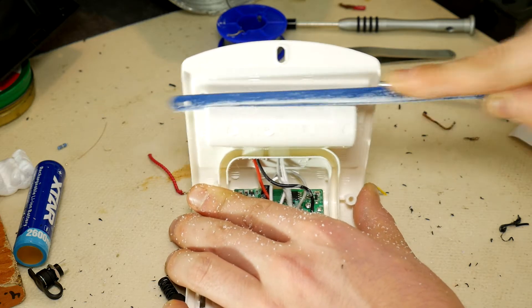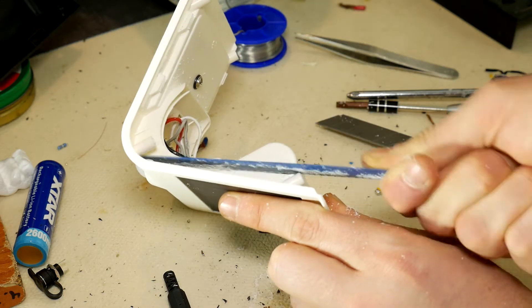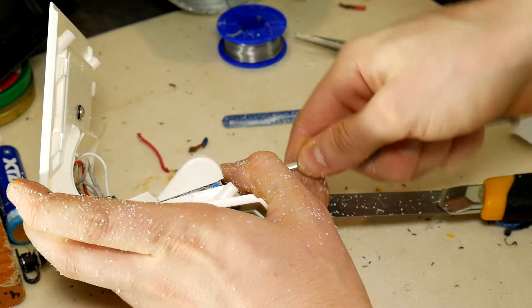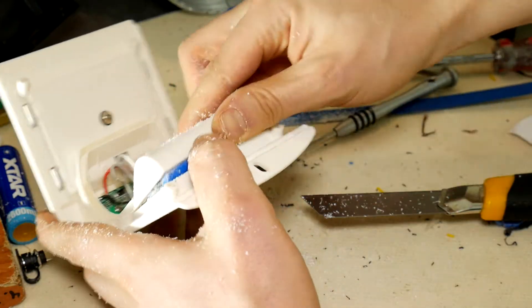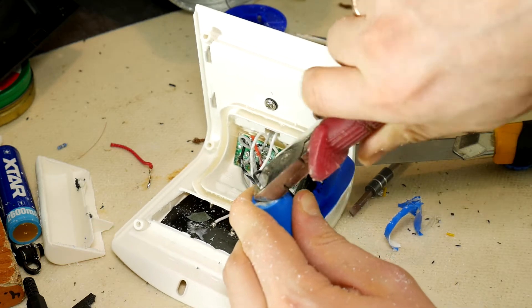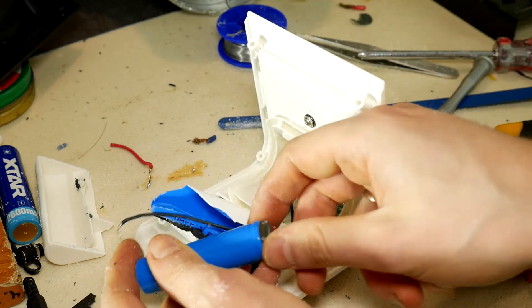Making lasagna is easier compared to this surgery. It will take some time and patience, but it will be worth it. The manufacturer didn't even imagine any charging socket — just to milk your money by selling new LED lights every time the old one goes dark. When the battery is removed, disconnect the bolt wires from it so they can resume our operation.